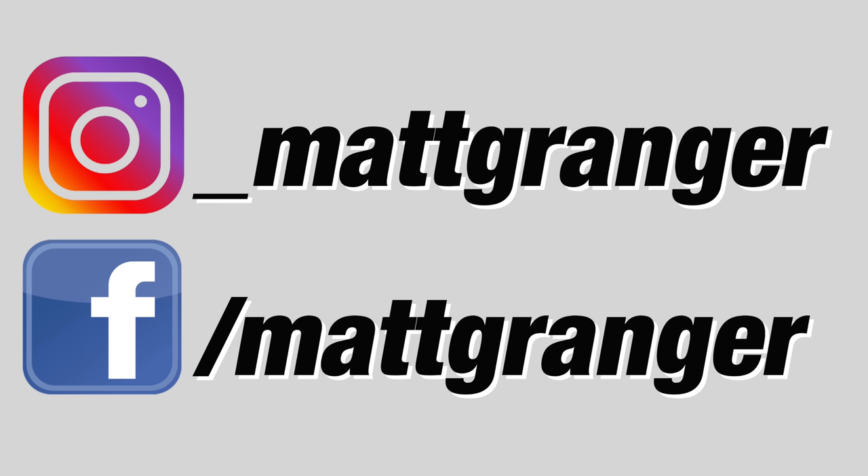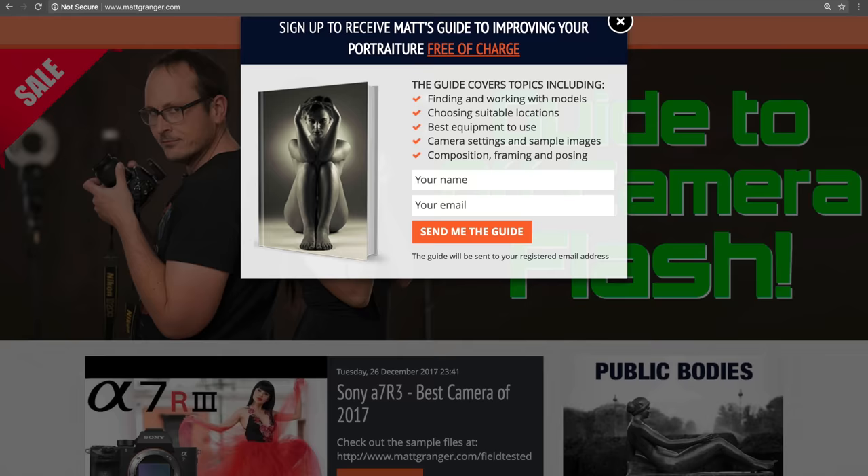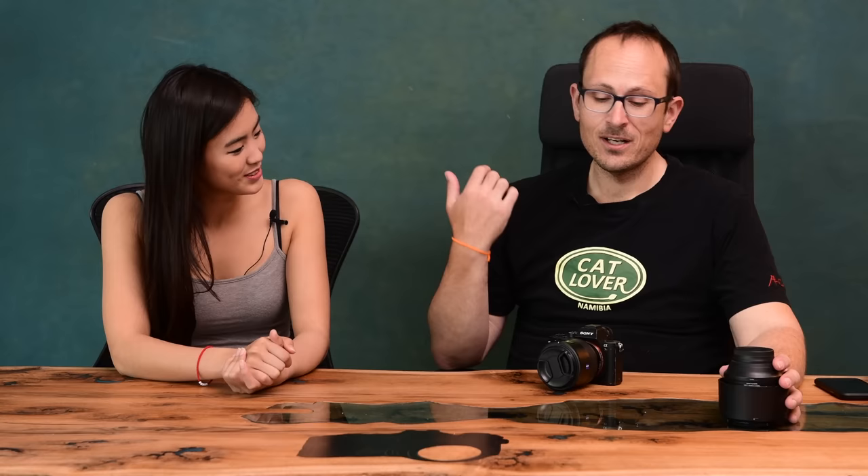I'm actually planning to give away one of these adapters. So make sure you're following along on Instagram and Facebook, turn on notifications, and you can sign up to my mailing list at mattgranger.com.